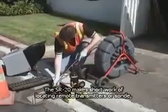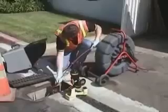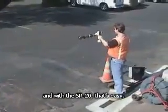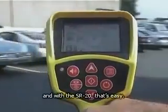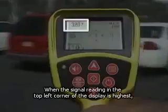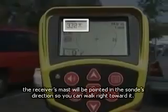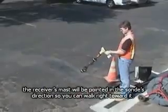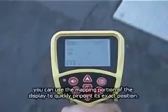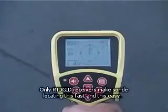The SR20 makes short work of locating remote transmitters, or SOND, like the one in this Rigid Sea Snake video pipe inspection system. To locate a SOND, you have to know approximately where to begin looking for it, and with the SR20, that's easy. Simply extend the receiver and sweep it slowly in an arc. When the signal reading in the top left corner of the display is highest, the receiver's mask will be pointed in the SOND's direction, so you can walk right toward it. Once you get close, you can use the mapping portion of the display to quickly pinpoint its exact position. Only Rigid receivers make SOND locating this fast and this easy.